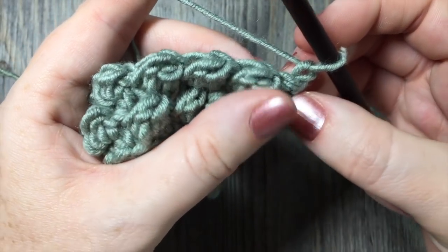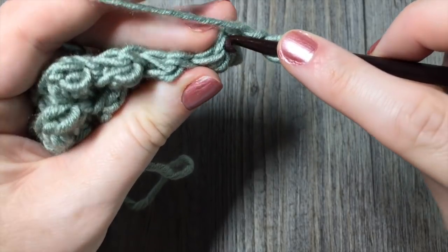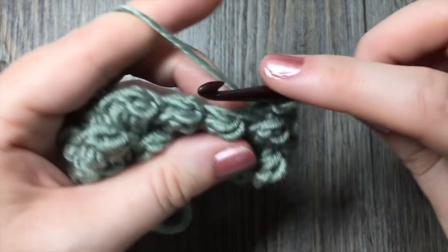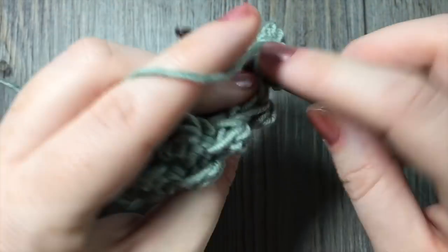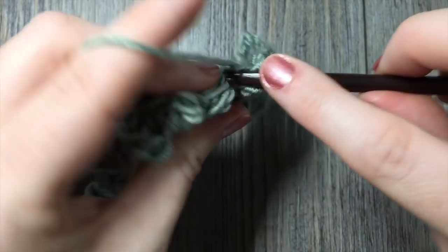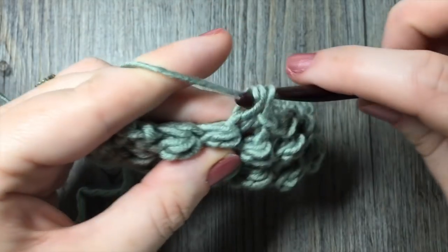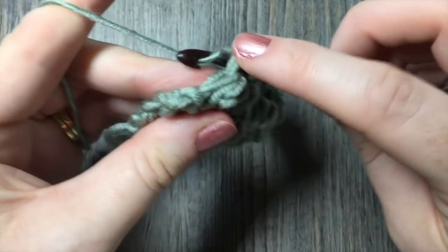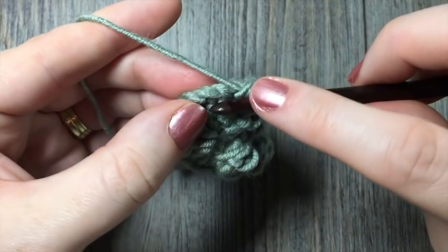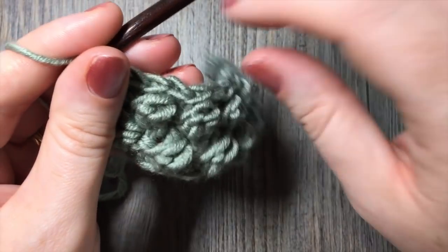For the next row, after you chain one, skip that first stitch — that first chain counts as a slip stitch. Then work a single crochet in the top of the next stitch, followed by a slip stitch. Single crochet and slip stitch — repeat that all the way across. Remember to work your final slip stitch in that first chain one. And you're all set to turn your work and begin again.